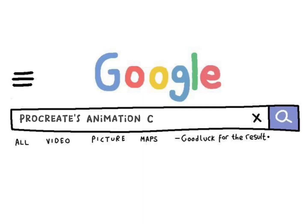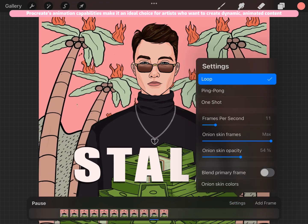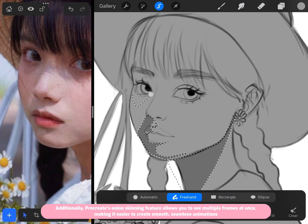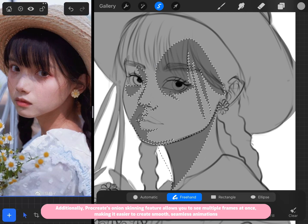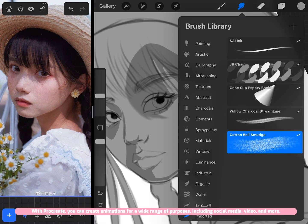Procreate's animation capabilities make it an ideal choice for artists who want to create dynamic, animated content. With the animation assist feature, you can easily create frame-by-frame animations and adjust the timing and playback speed with ease. Procreate's onion skinning feature also allows you to see multiple frames at once, making it easier to create smooth, seamless animations for social media, video, and more.